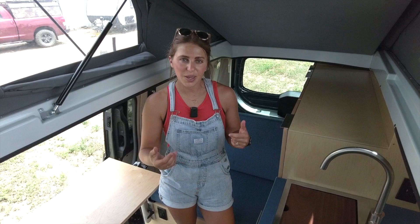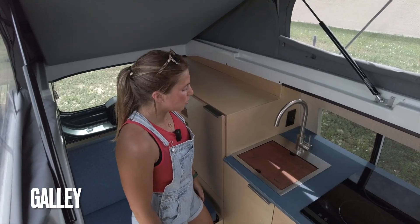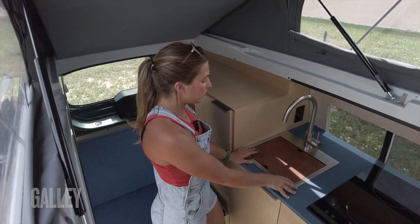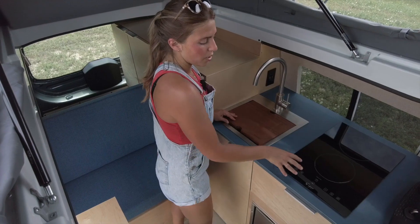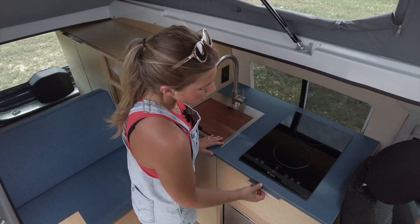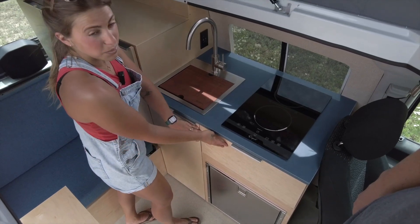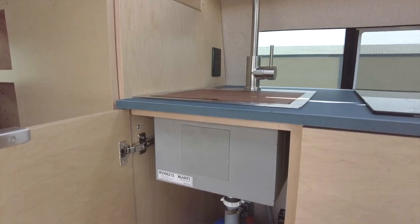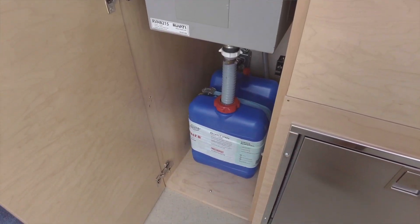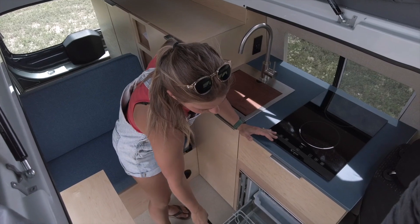I'm going to start in the galley and work our way back from there. In the galley of this vehicle, we have a 15 by 15 Rivati workstation sink, and that's going to have the cutting board insert. We also have an Impava two-burner induction cooktop. Underneath that, we have a nice big drawer, and as per usual, this is going to be on RV latches to ensure it stays secure while in transit. We have a seven-gallon removable gray water tank underneath the sink, and then lastly we have an Isotherm drawer-style fridge here.